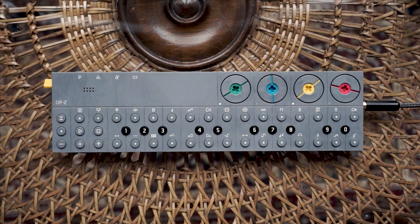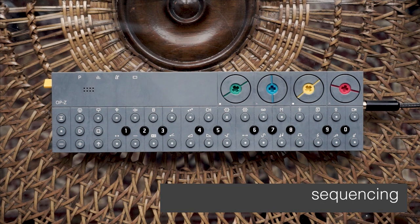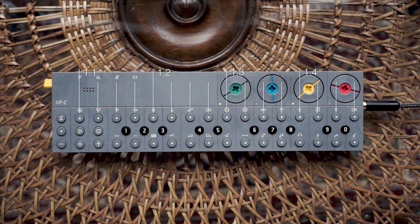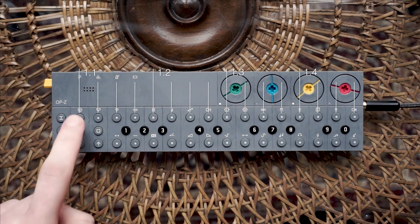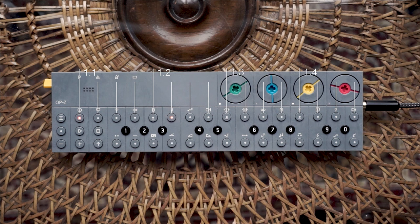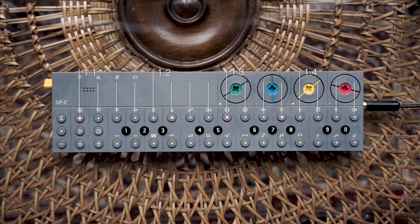Let's put that into our pattern. There are two ways of placing samples in a pattern: sequencing or live recording. Let's use the sequencing mode for our drums. After choosing one track the track buttons become a step sequencer. You can now place the latest played sample by pressing the desired steps. Alright, let's hear it.